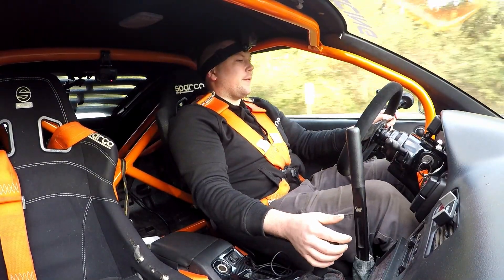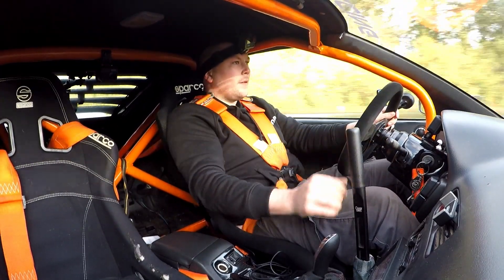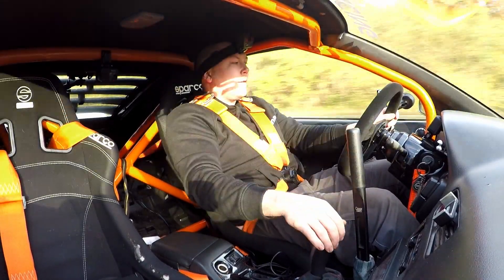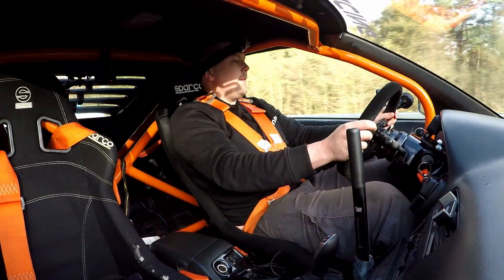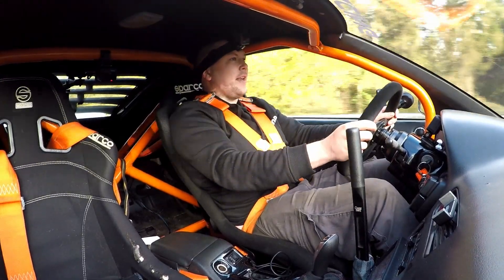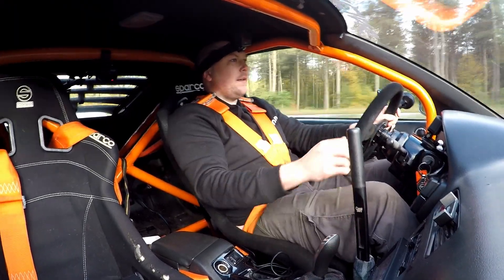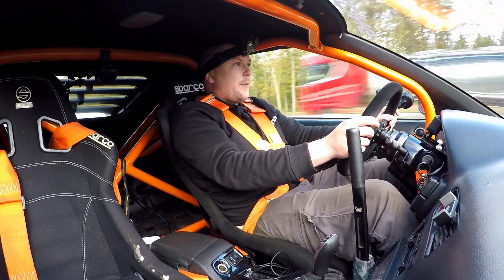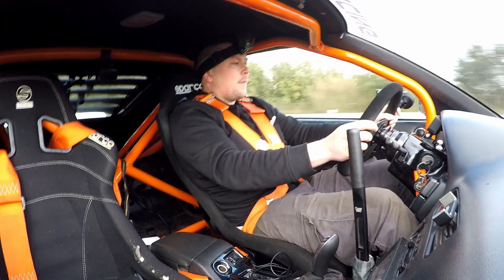Let's go for 100 to 200. Here we go. That's not good enough — let's warm up the tires a bit more. Then it should all be fine.